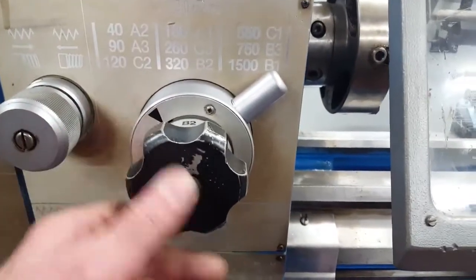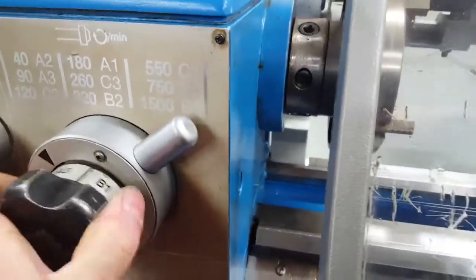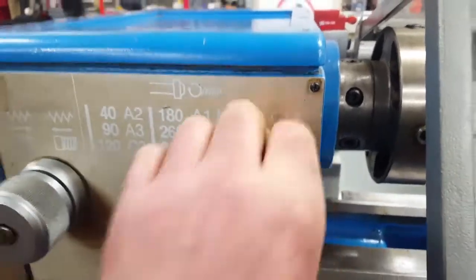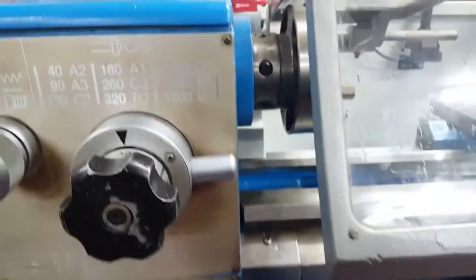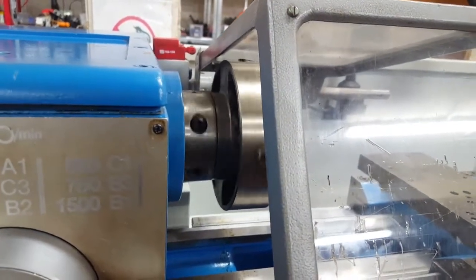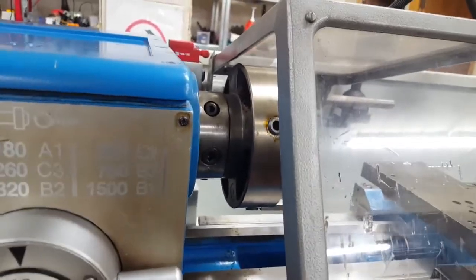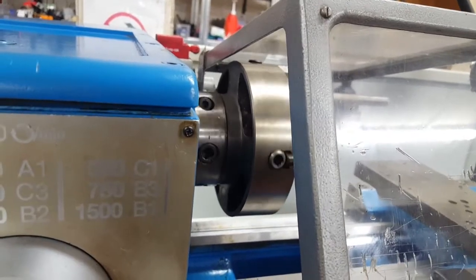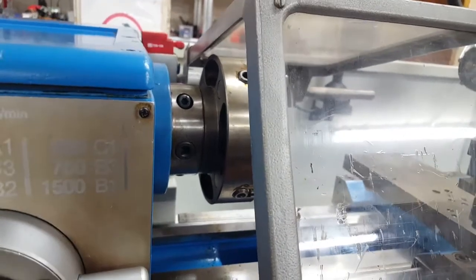I'll demonstrate the jog function for you now. I'm going to change the speed to A2, which is 40 RPM. So we're sat there at 40 RPM. When you're doing screw cutting and you need to inspect your work, you can just press the jog button — it just inches round nice and slow. Superb action.